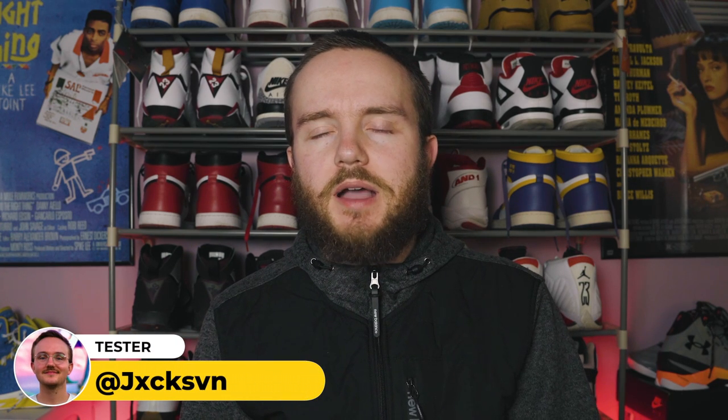What's up guys? Welcome back to another Wear Testers kind of performance review. My name is Jackson. Today we're talking about the two discontinued New Balance basketball models, the Fresh Foam BB and the Kawhi 3.